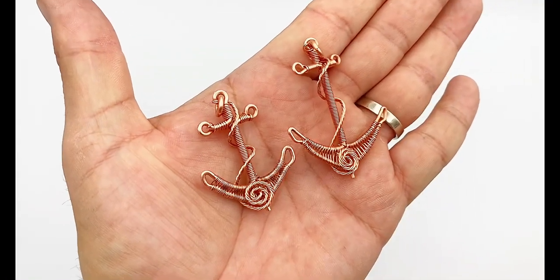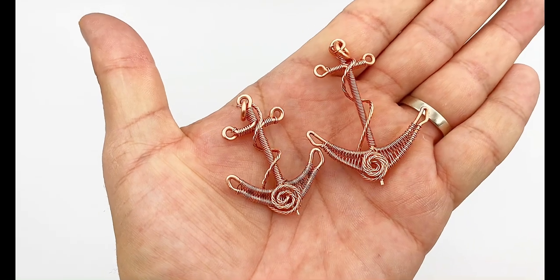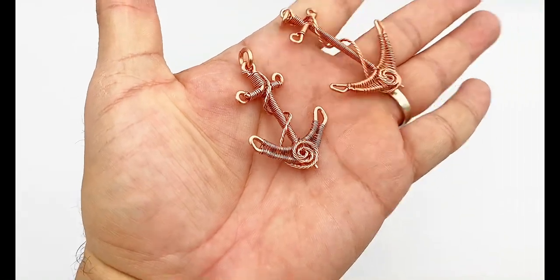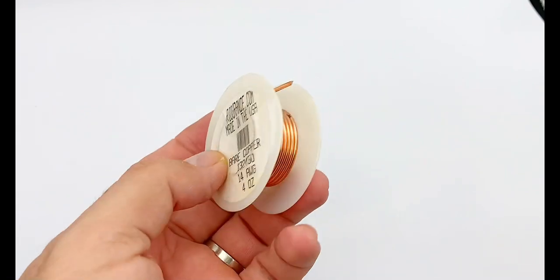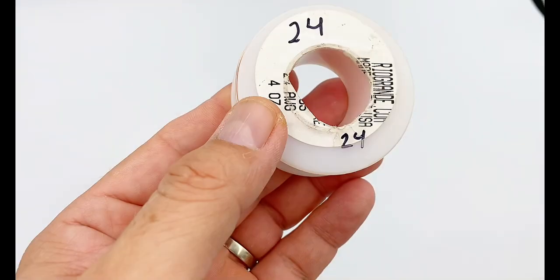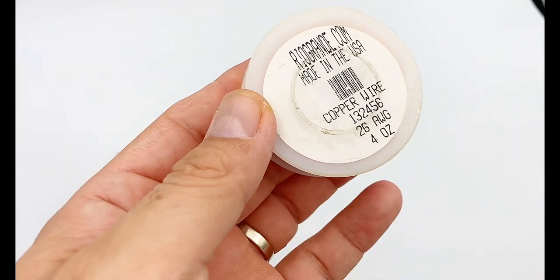In this video I'm going to be showing you how to make these cool anchors made out of copper wire. Let's get started with the materials and tools. We're going to need 14 gauge copper wire, 16 gauge copper wire, 24 gauge, and 26 gauge.